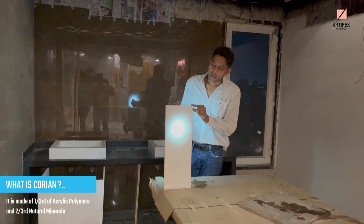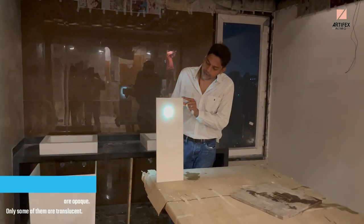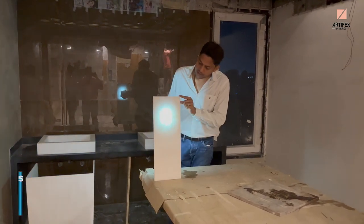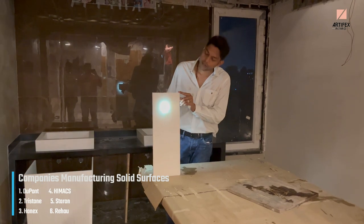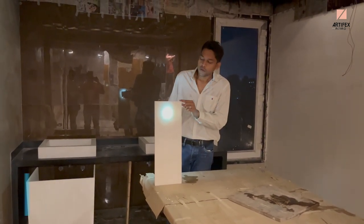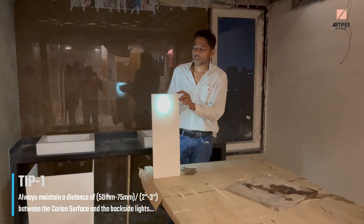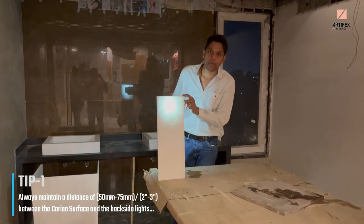If you put the light in the back, the intensity of this light varies with the distance. This means that if we put the light in the back, it will form a spot. So after the surface, there should be at least a two-inch gap so that the light is uniform.